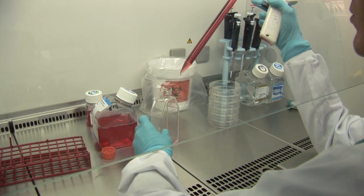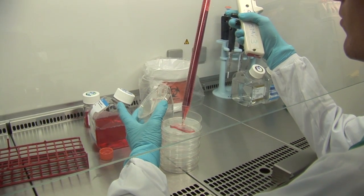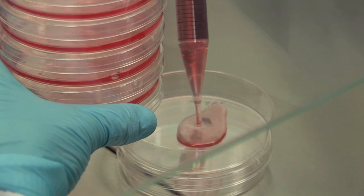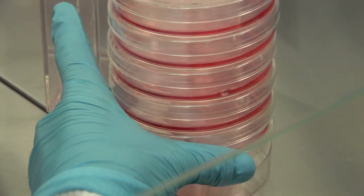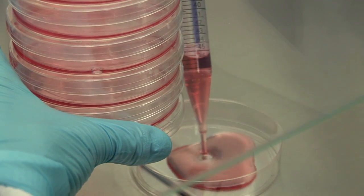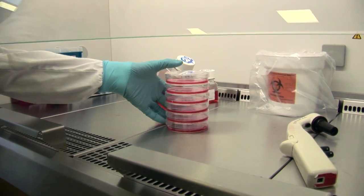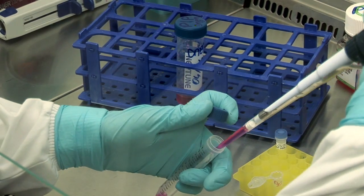Co-transfection is to be carried out at room temperature in a sterile environment in a laminar flow hood in order to avoid any contamination. One million cells are seeded in several dishes in complete medium as detailed in the user manual. After a 24-hour incubation period, the cells are ready for transfection and the transfection mix can be prepared.